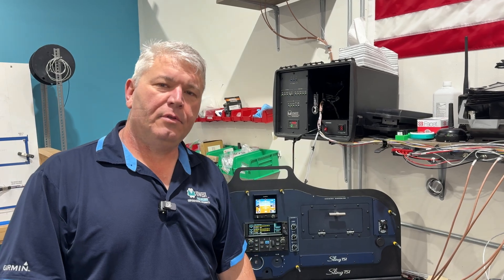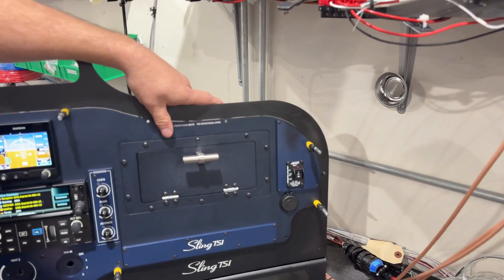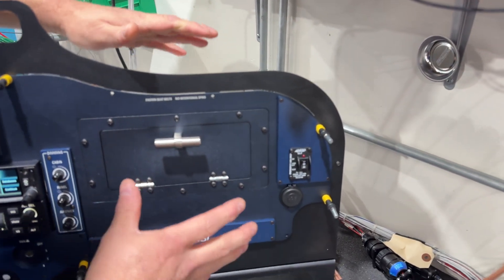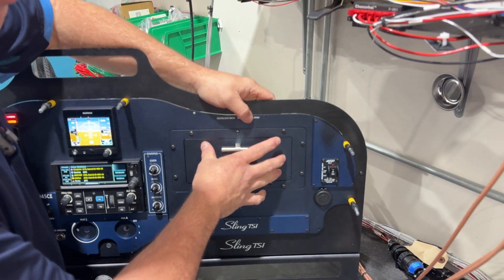Hi everybody, Steve with Midwest Panel Builders. Today we're going to show you our new glove box design. For any of you that have had a glove box on your panel and had to get to something behind it, you understand that it's kind of a pain because you have to take out your perimeter screws and just move it off to the side. There's really no way to get the glove box out because the perimeter is bigger than the hole itself.